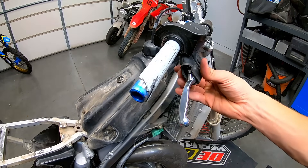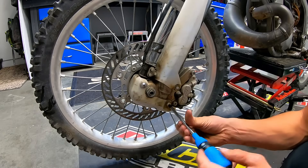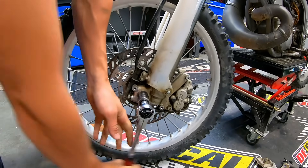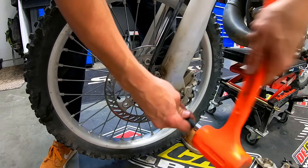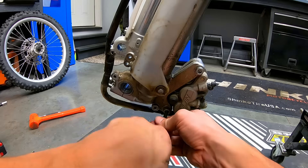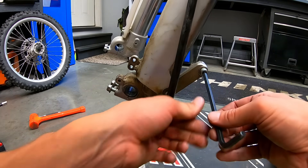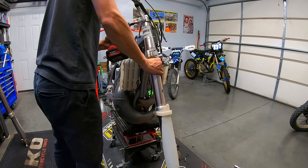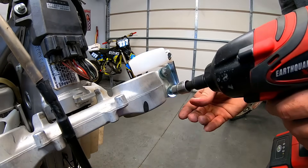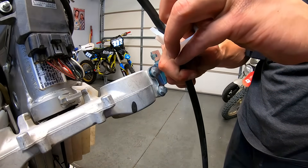I replaced the broken front brake lever and then moved on to remove the forks because the left fork has a really nasty leak, so it definitely needs new fork seals. I'll do the right one as well so that the next owner can have peace of mind that the forks are ready to go. I replaced the brake line guide and then started installing the restyle kit onto the bike.